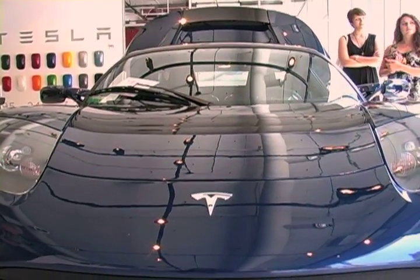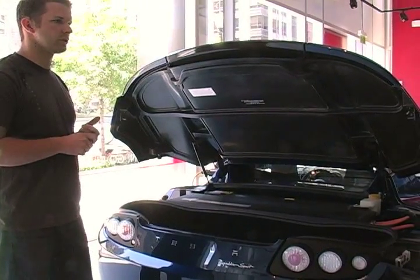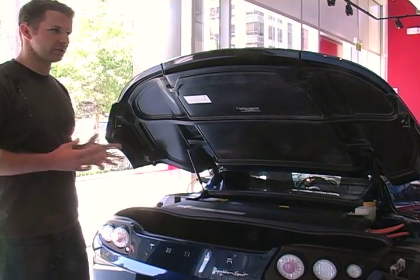2011 2.5 Roadster Sport. This is Twilight Blue. It's a completely carbon fiber made car, so it's pretty light. It's also fully electric — there's no gas or oil or extra fuel in this car at all.